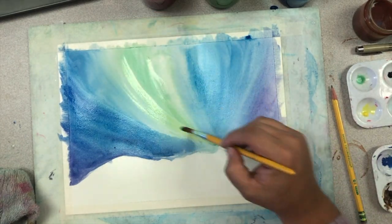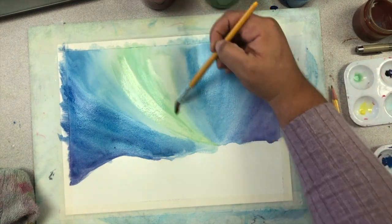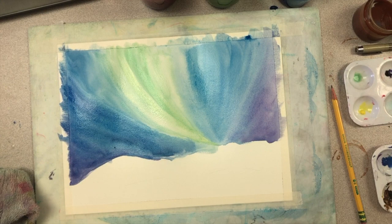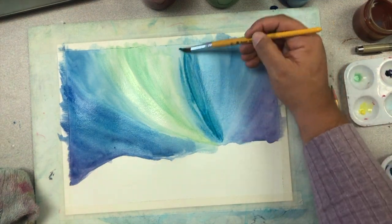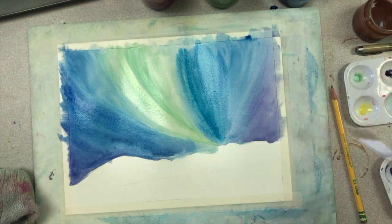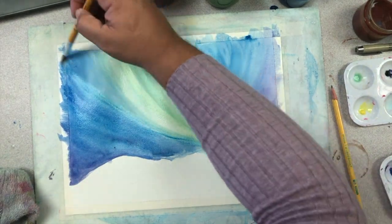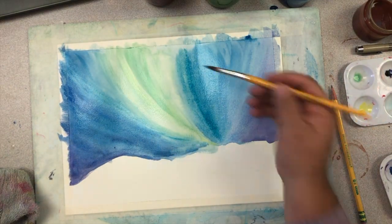As your paper dries, you can continue to add more and more layers. This technique is called glazing when it comes to watercolor. The trick is you have to make sure your paper is completely dry, so if you need to step away from your picture at any time, please do so. You can then come back and make the colors darker by adding another layer on top. You can also add additional colors to the green area of your northern lights to add more definition — some streaks of blue or darker green.